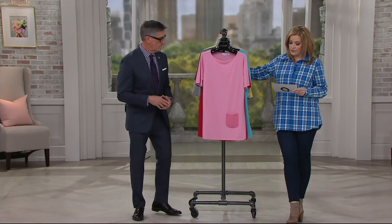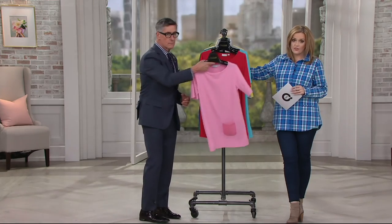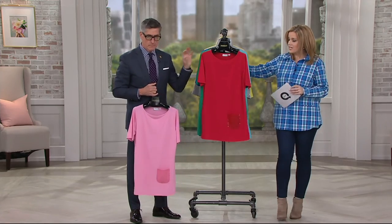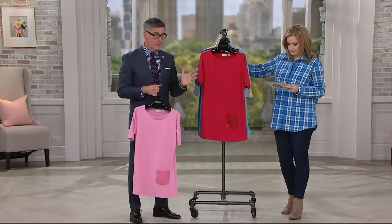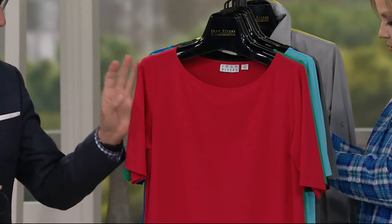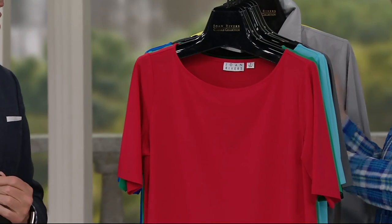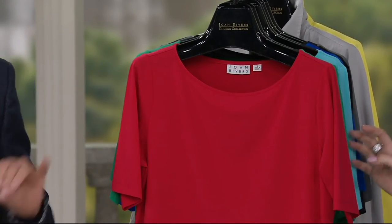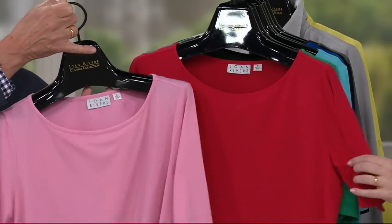One is $41.50, and it's on two easy payments. You also have a buy more, save more of $4. So time to pick up more than one. My rule of thumb is find a classic like a black or a gray or maybe a red. And then have fun — get a color you might not necessarily have in your closet. Step out. Baby pink is so cute.